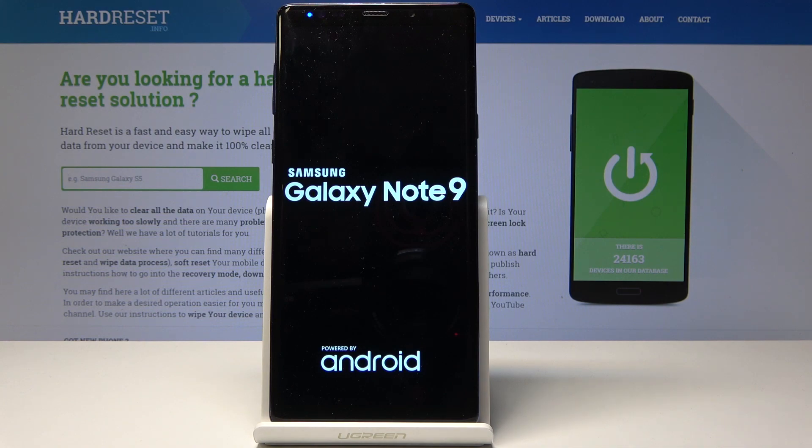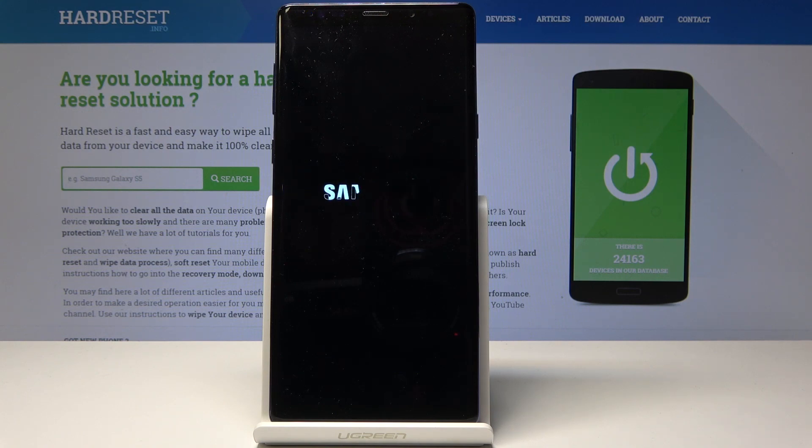The wiping process will continue in the background so this will take a little bit to turn back on. Once it's finished you'll be greeted by the Android setup screen — or maybe not on the clone; the clone might just go straight to the home screen.